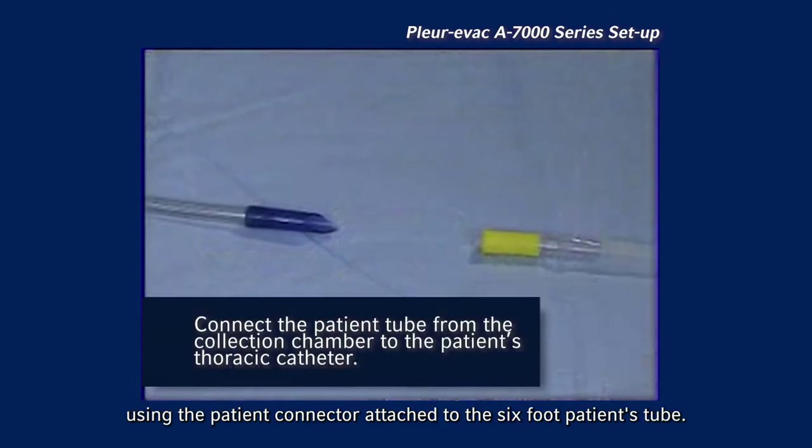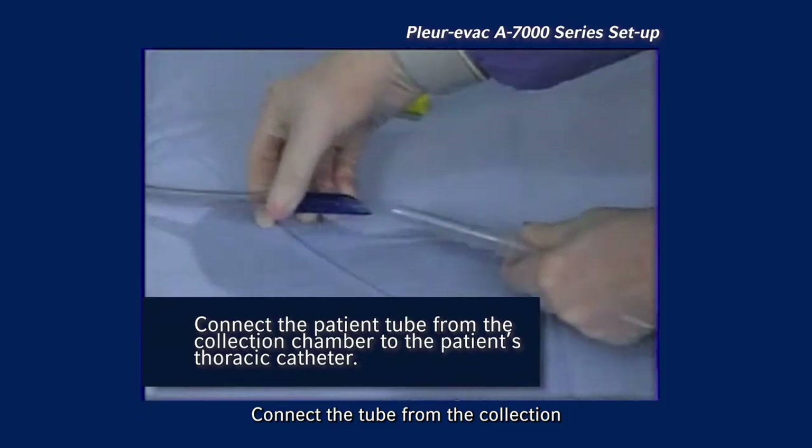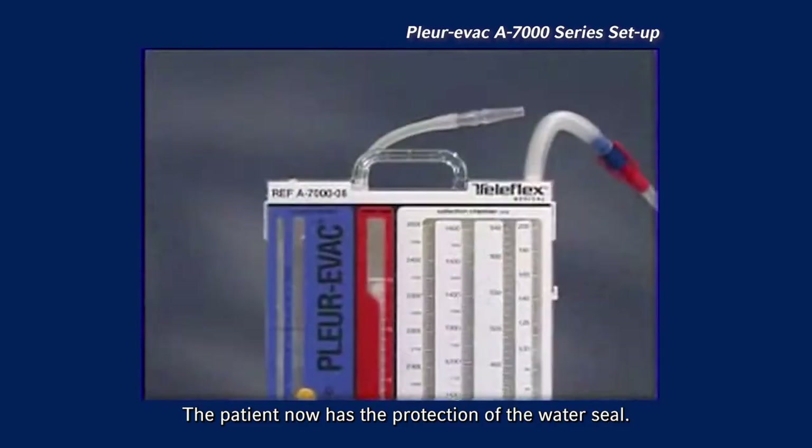Using the patient connector attached to the six-foot patient tube, connect the tube from the collection chamber to the patient's thoracic catheter. The patient now has the protection of the water seal.